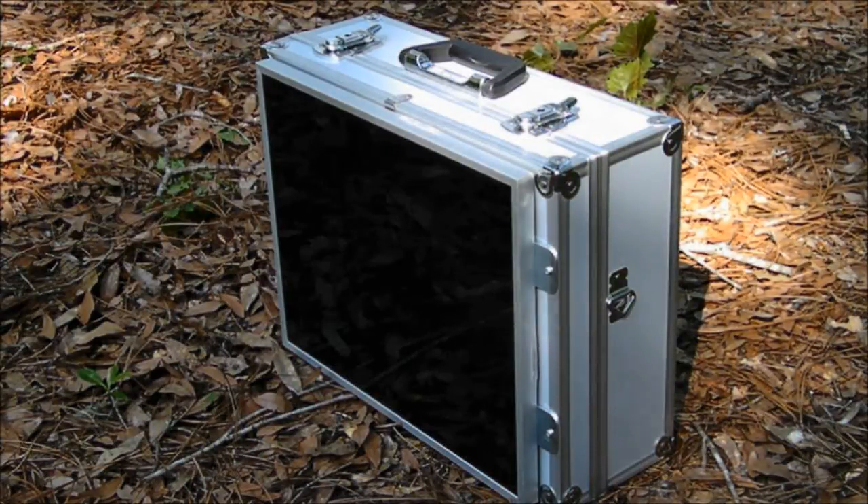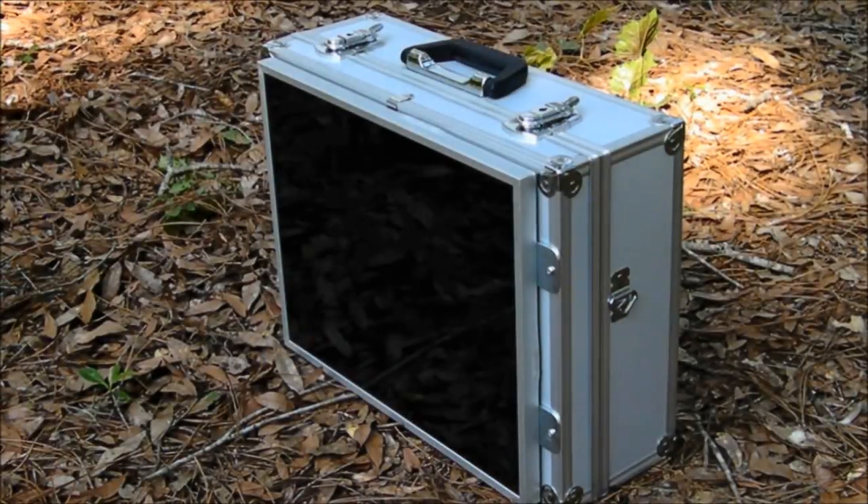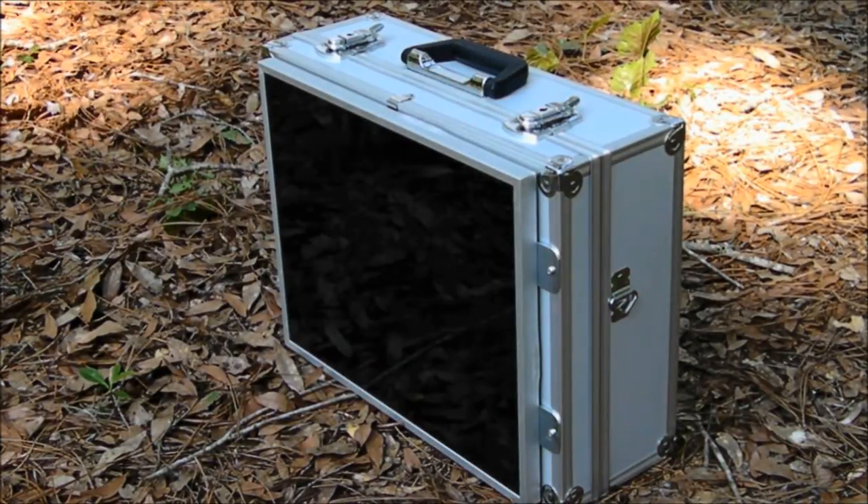Here's my homemade solar suitcase. This suitcase uses a Harbor Freight locking suitcase and a Northern Tools solar panel. Links are in the description below.